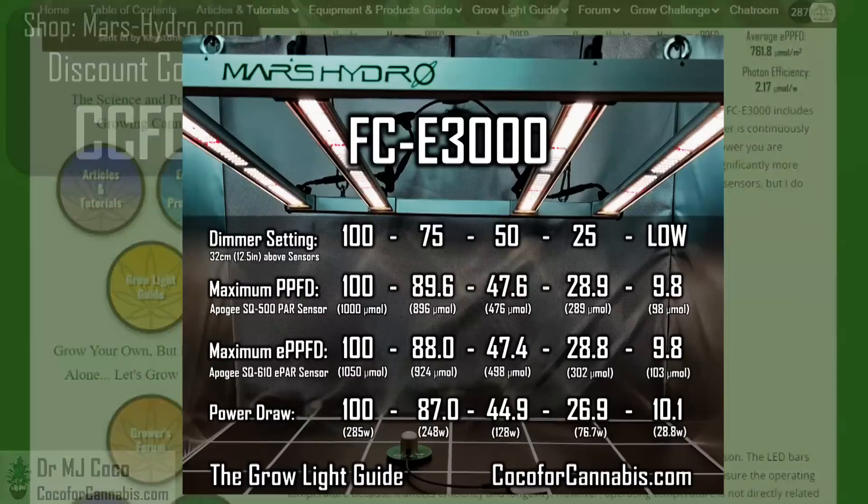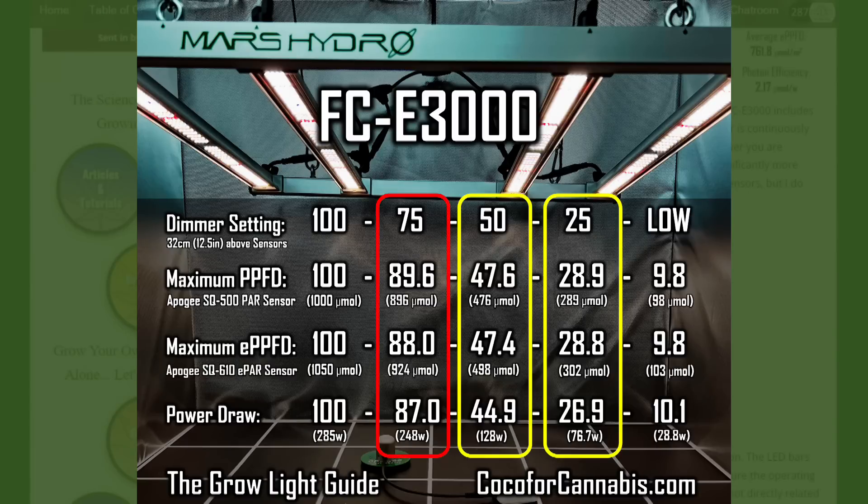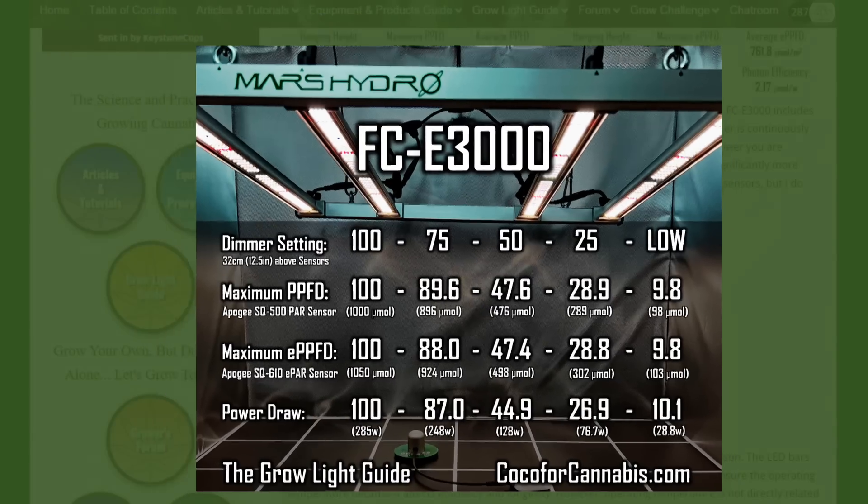I also tested the dimmer. Mars Hydro fixtures come with a dimming control box mounted with the driver. The dimmers are continuous, which offers great adjustability, but it can be hard to know exactly how much power you're providing. In my dimming test with the FCE-3000, the setting was accurate at 25% and 50%, but at 75% there was significantly more light and power than expected. I think you would benefit from a power meter if you plan to accurately dim these fixtures.